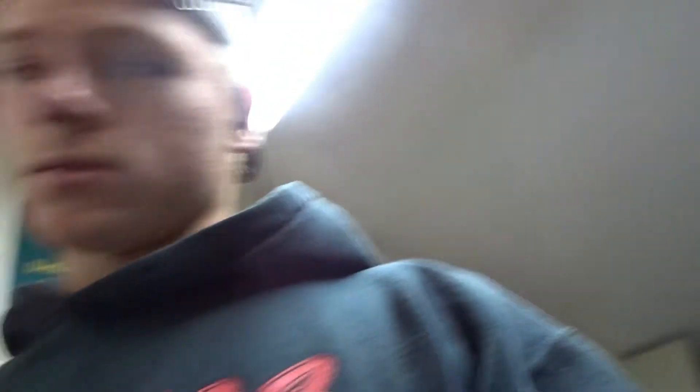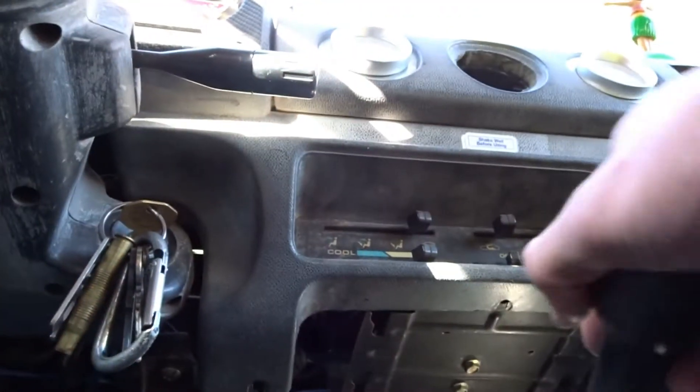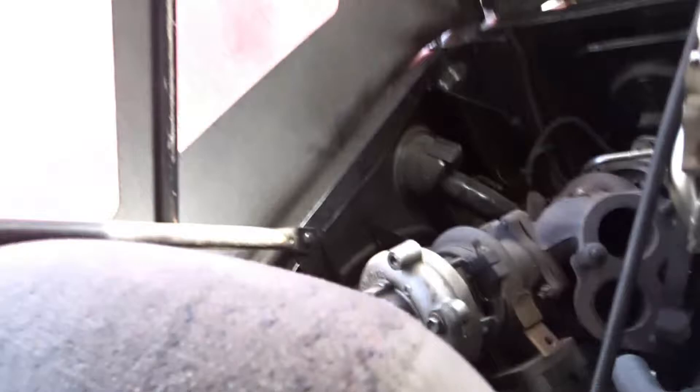I should probably get a battery if I'm gonna start this. Gotta get a battery for the Samurai real quick. Hopefully it'll start — it should start. It started two months ago when I started it and drove it and it worked just fine. So it should start, but it shouldn't idle — it never has idled. I gotta turn the propane on. Propane's on.